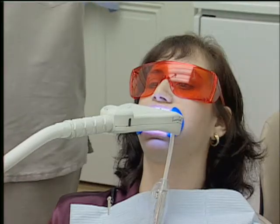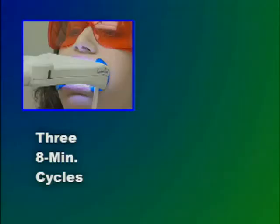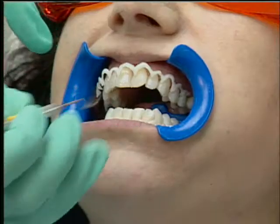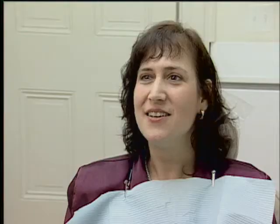This is a very gentle process and most patients find the experience quite comfortable. Your dentist or hygienist will repeat this process three times, after which the protective plastic barrier is removed.